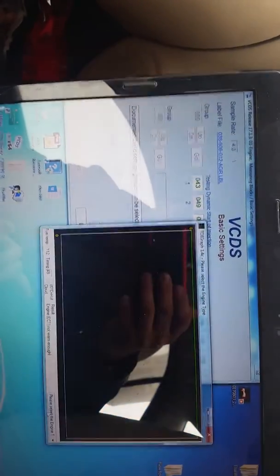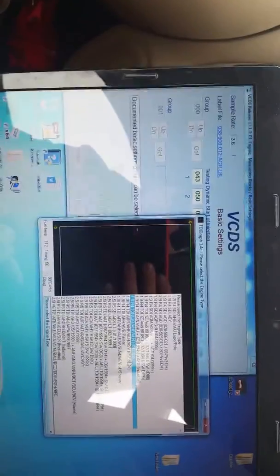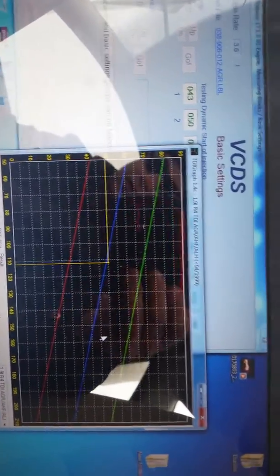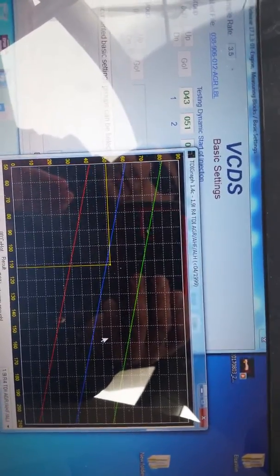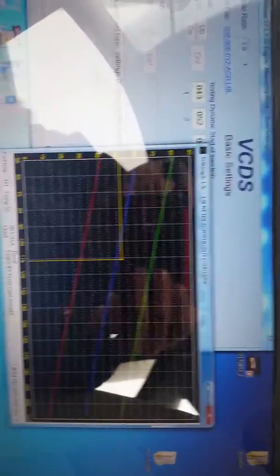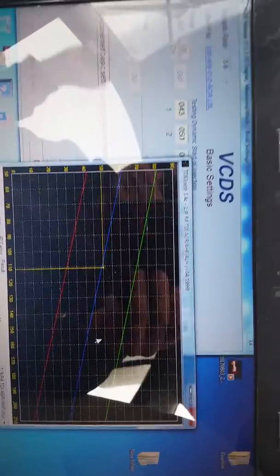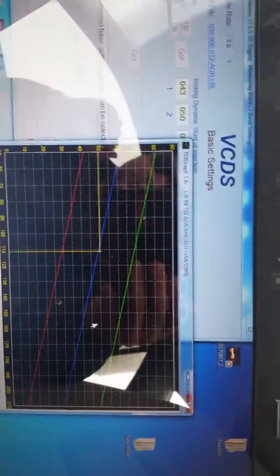Now go to TDI Timing. Since we're talking about an ALH, go to 1.9 R4 ALH 04 to 1999 and click that. The yellow line is your actual fuel pump timing — your computer is analyzing exactly when the injection process starts. You want to be between the red and green lines: red is the retarded section and green is the more advanced section.